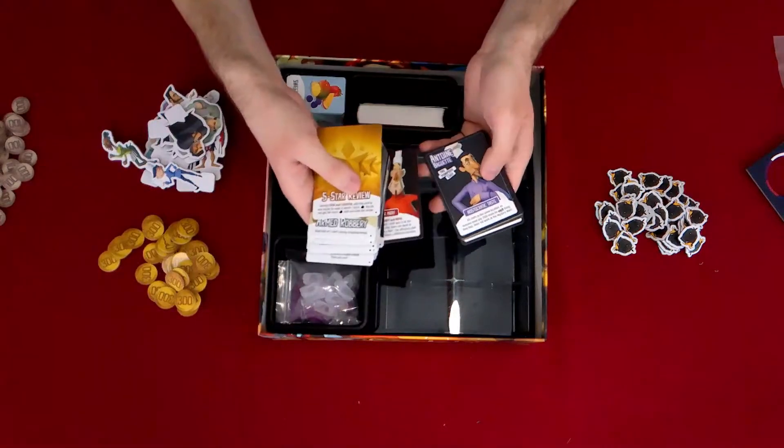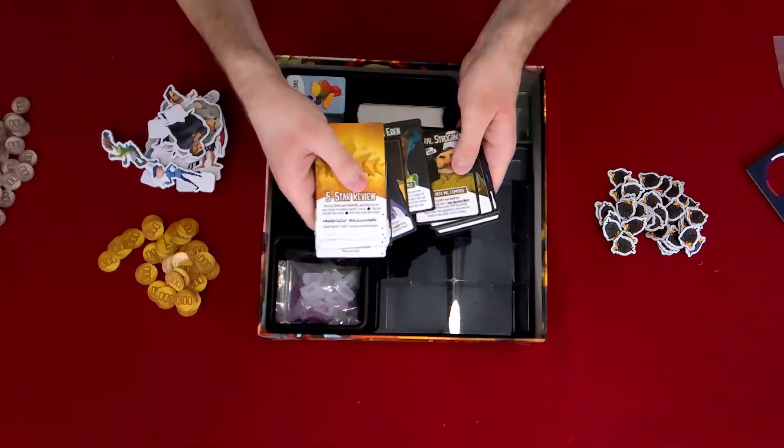And here are our chefs now — we've got our chef cards with our chef powers right here.